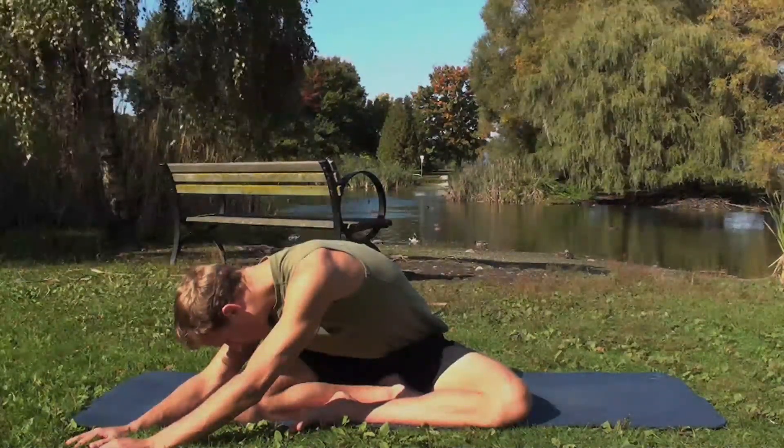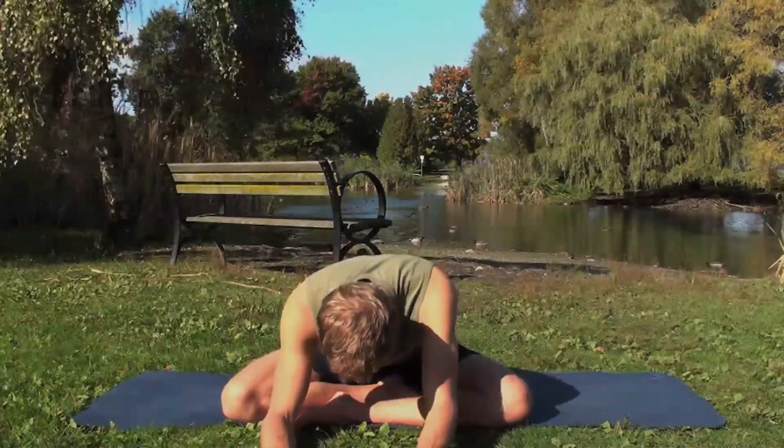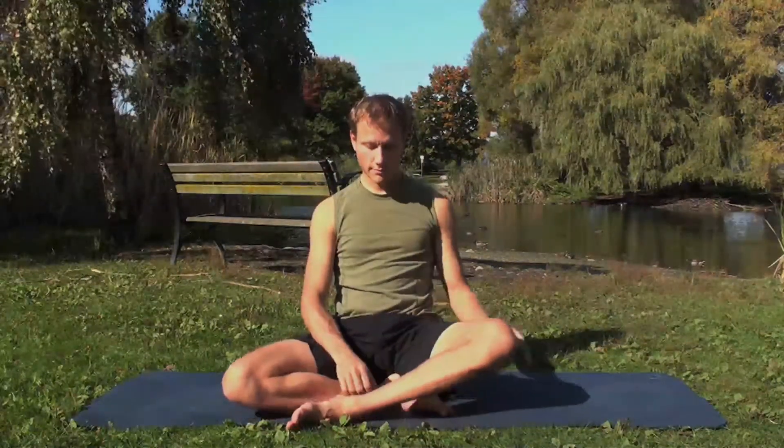Walk the hands back to center and push yourself back up. Switch the legs around — right leg outside of the left.